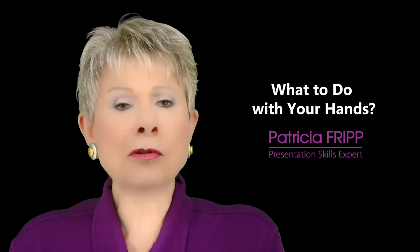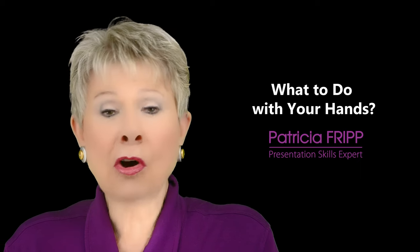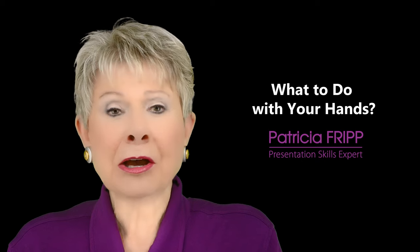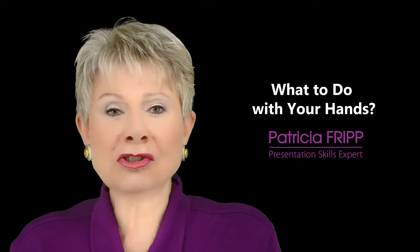Have a default position that is waist level. Do not draw attention below your belt. If anything, bring attention towards your face.